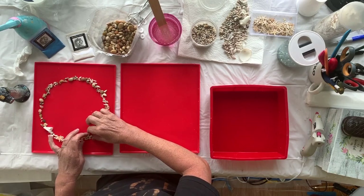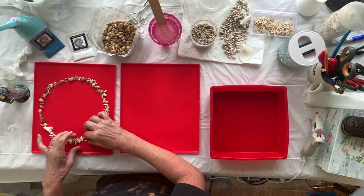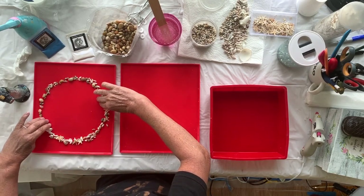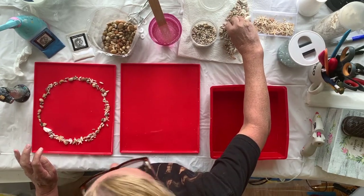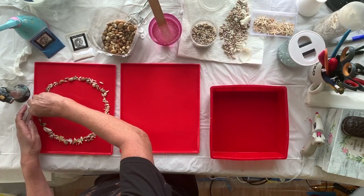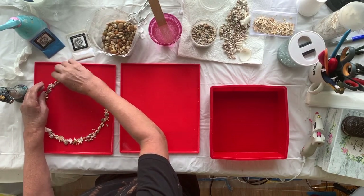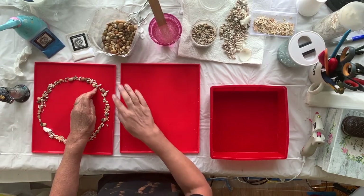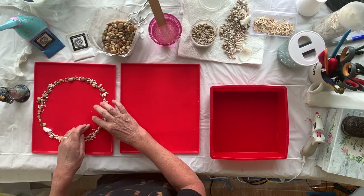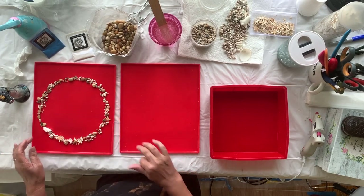I'm going to fast forward through this bit. This is going to be my biggest part of my cake stand and I've got my shells and my little pebbles. Once I've done my three circles I will come back and then we will add the resin.